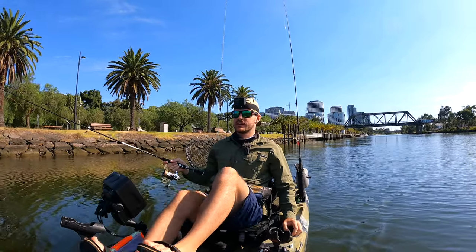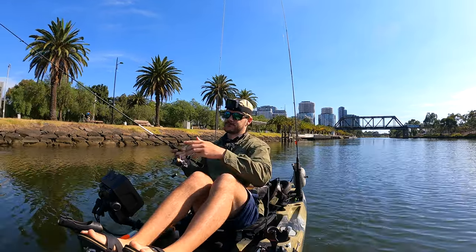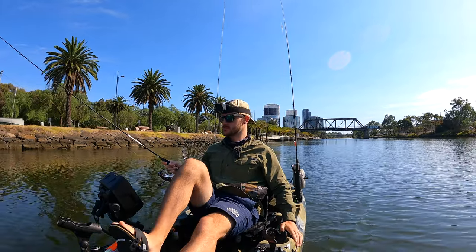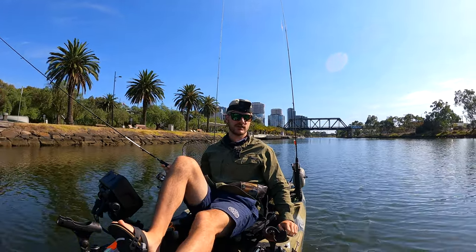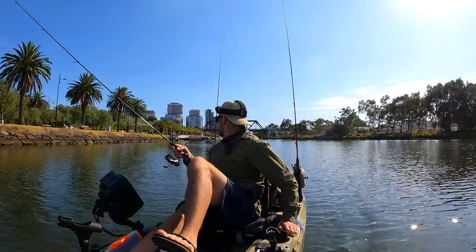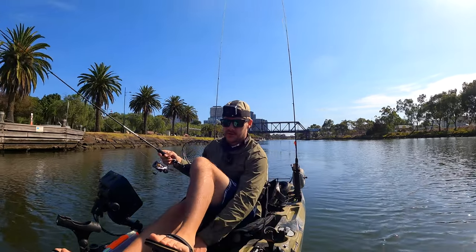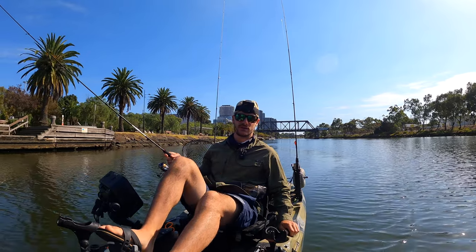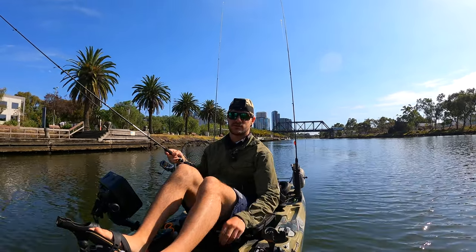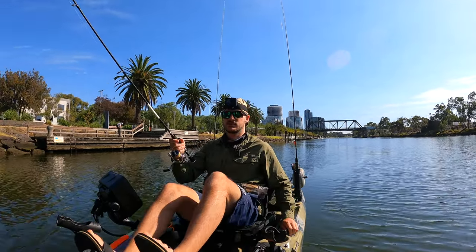It's been a pretty consistent day so far — definitely not complaining there. We're at the next bridge now, just covering as much ground and structure as possible. He's just up there, got a few on cranky crabs and all sorts of stuff — just catching a few fish up there. I'm just going to go in reverse as we get pretty close to this, and we'll see if we can get one here.